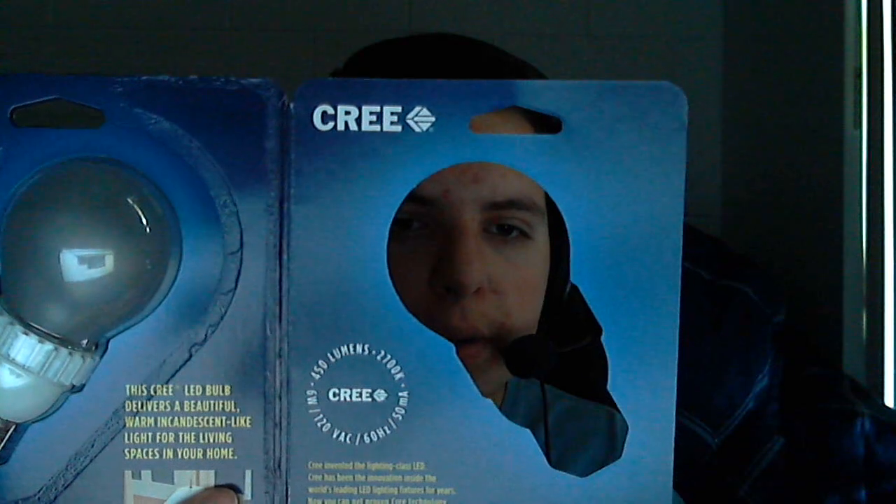They offer a warm white version, which is supposed to look like a standard incandescent light bulb. They also offer the warm white 60-watt, and if you're into compact fluorescent but don't like the look of them, they offer a bright white and a bright white 60-watt, which will look bright white like a CFL. It is assembled in the United States, so if you're into buying American products, this might be a good product for you.